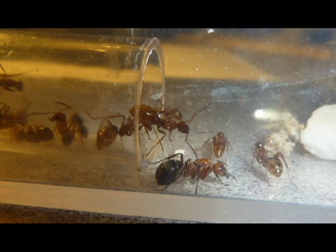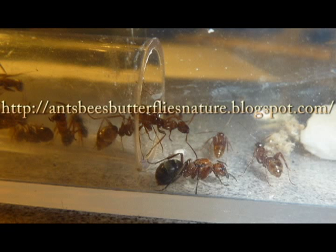That's about all I have to show you. I've been Chris Murrow, and this has been a look at my Formica pergandei colony. Thank you for watching, and of course I have a blog at antsbeastbutterfliesnature.blogswath.com. Thanks for watching, and goodbye.